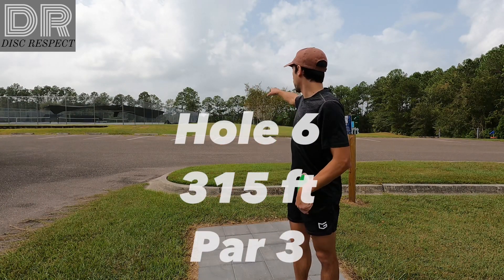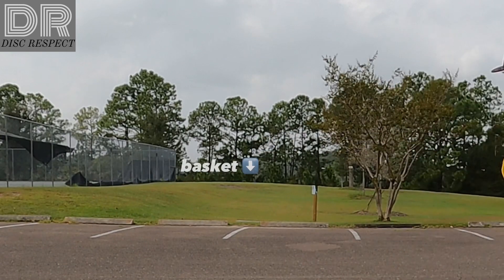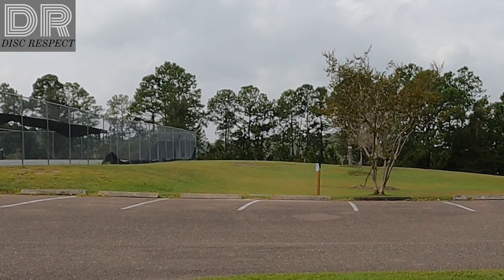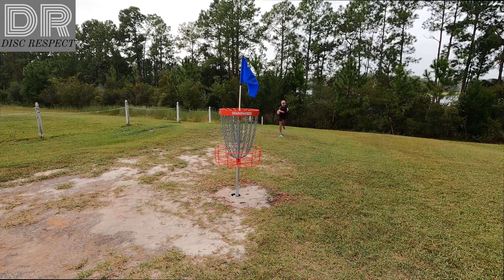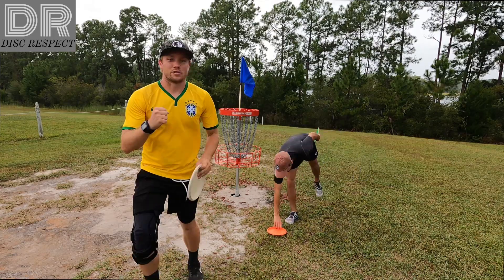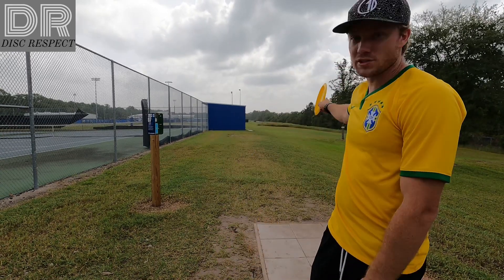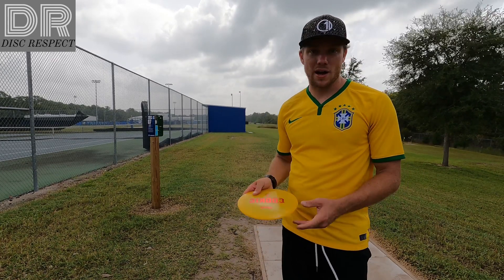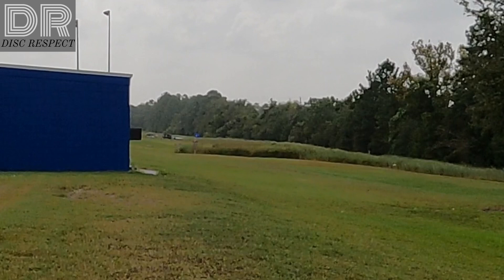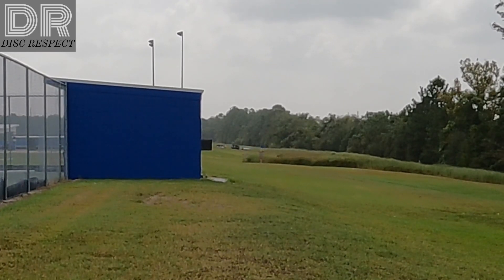Hole six, 315, just crested right over this hill. It's a nice straight shot. Three three six. It's definitely windy out here. Going with the cookie. We're on hole seven, 315 feet, just dead straight. There's long grass kind of around the basket so you just want to have something that's straight and fades a little bit at the end.